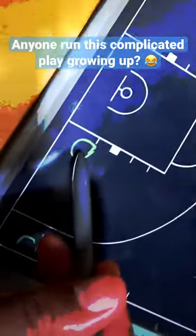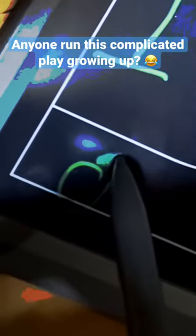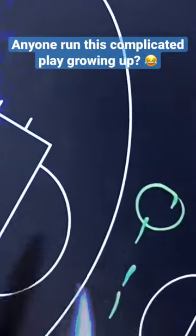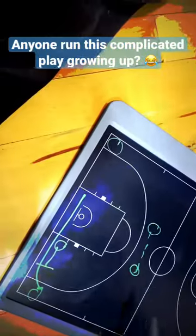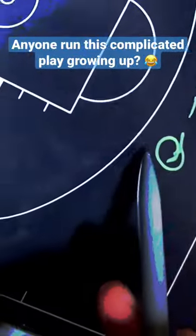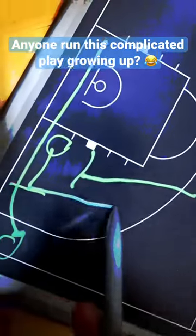As he has the ball, this person is going to set a screen right there. He's going to do a flex cut to go to right there. He can make a pass to him or not, and then after he passes the ball he's going to set a down screen right here. After the player sets the screen, he's going to go up.